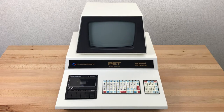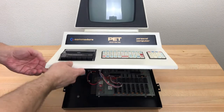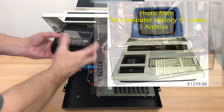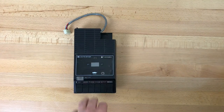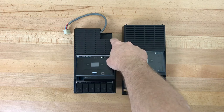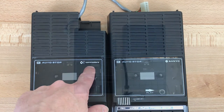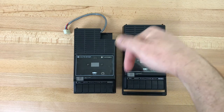This PET computer is one of the first 100 that were made in the fall of 1977. The Sanyo cassette drive here was used only in that first 100 and in a few pre-production units before then, including the original wooden prototype. This is actually a Sanyo audio recorder that Commodore bought retail and modified in-house. The corner was cut off here to avoid interference with the heat sinks inside the PET. Commodore just covered up the Sanyo logo with a sticker.